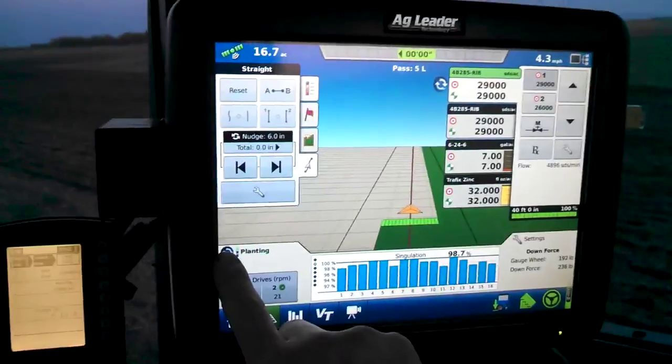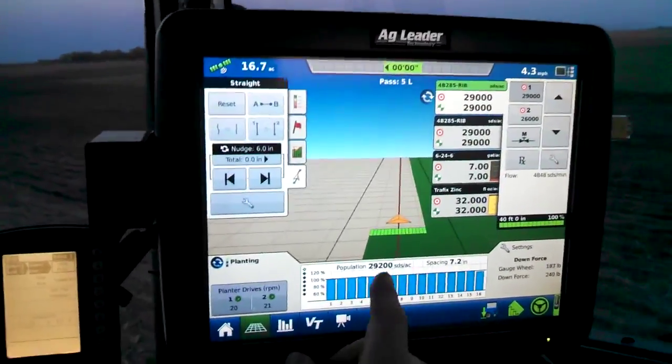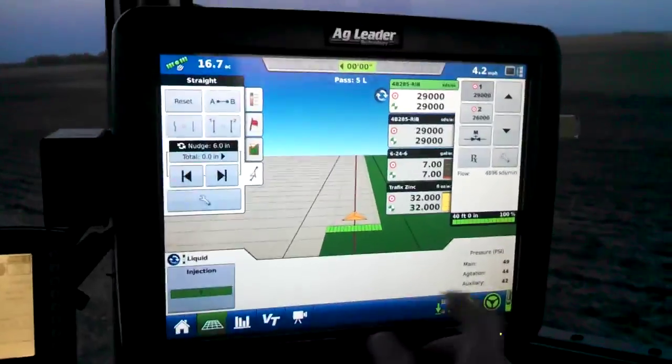You can go through your screens here too if you like. I usually just keep it on singulation. And then it gives us a little look at our pressures here.